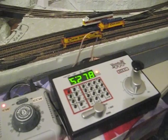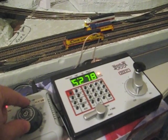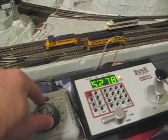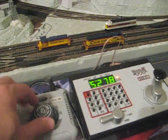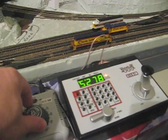We'll zoom around and you'll see as I increase the throttle it'll start to move. I can control the speed and I can reverse the direction and control the speed.